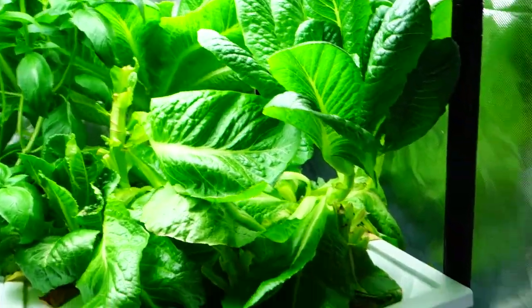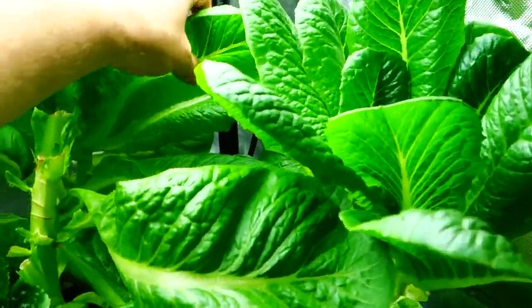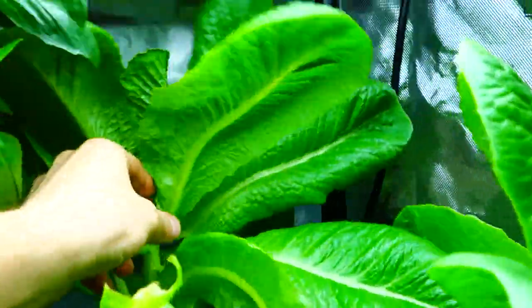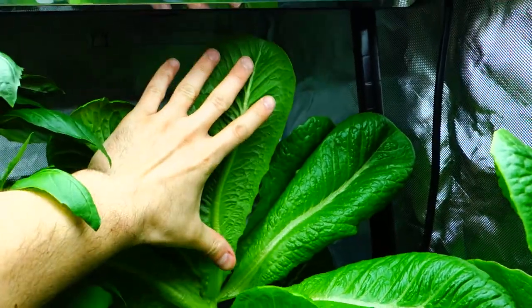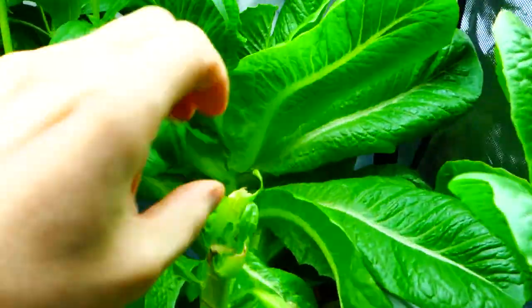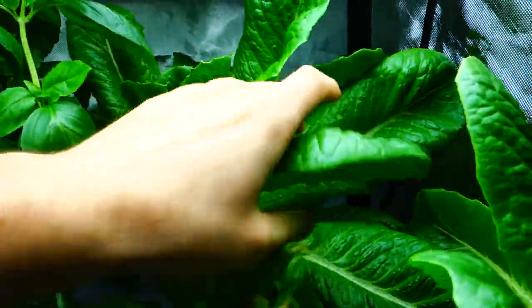I've been eating a little bit of this lettuce. Oh my god, look how big that lettuce leaf is — that's incredible! Look at this, they look so healthy and beautiful. That is ridiculous!